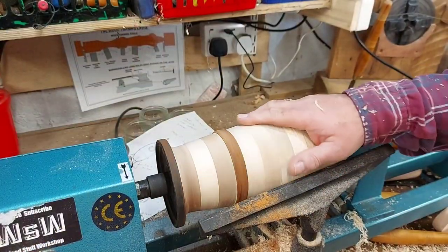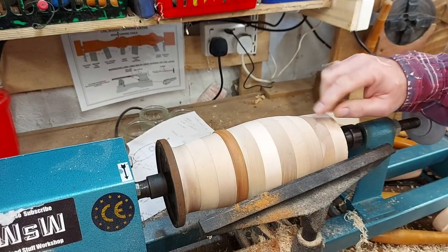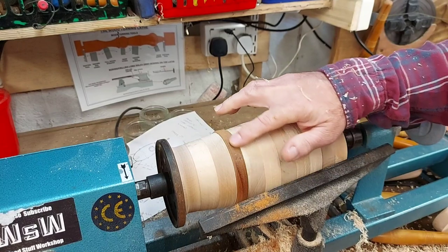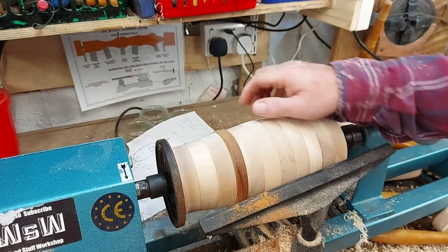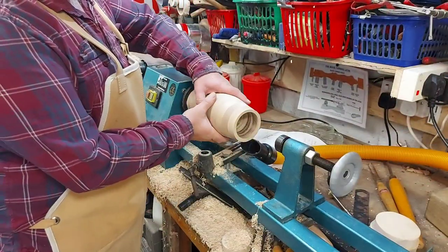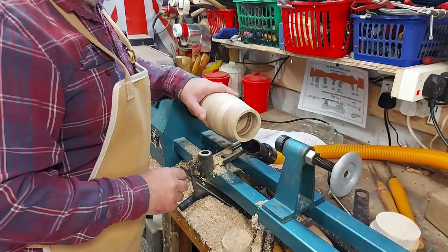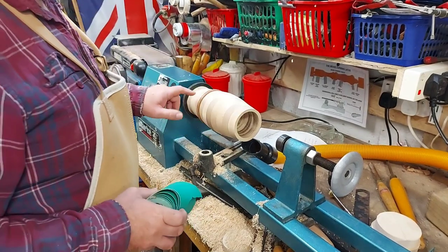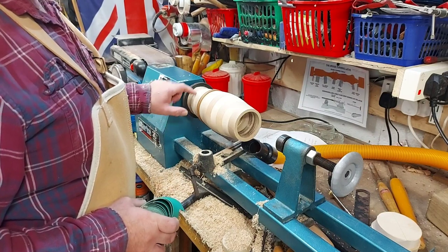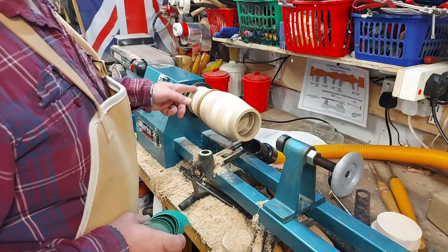Slowly getting there — it's taken quite a long time. I've just got to keep going and get the shape nice. I've still got some steps to get out, and I need to try and get a bit further in here and shape this a bit more, get that mark out. But slowly getting there. The main body of the rocket is about done. What I'm going to do now is sand it up. I'm going to sand as much as I can and then change this end a bit so we're able to finish it off.